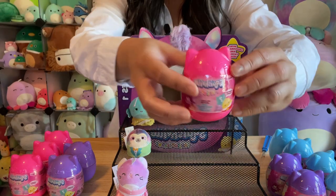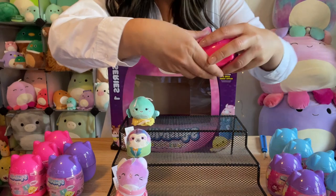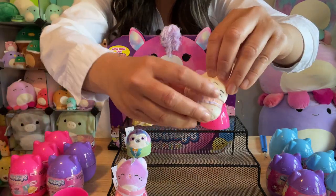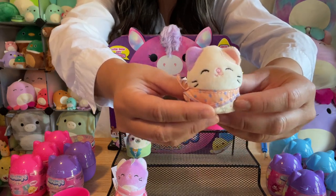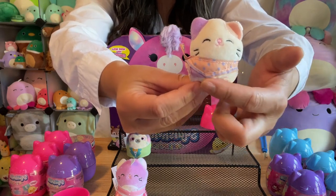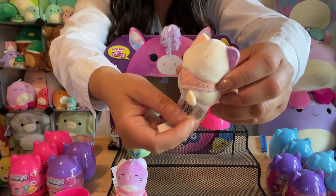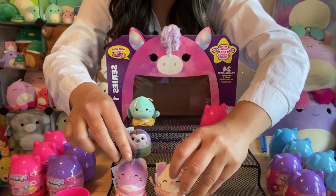Onto the next pink one. There's a different kitty cat — she's got no horn — but I have the bigger version of her, like a really big 12-inch version. I love her little bandana. Super cute, there are little polka dots on it. And that is the pink one.